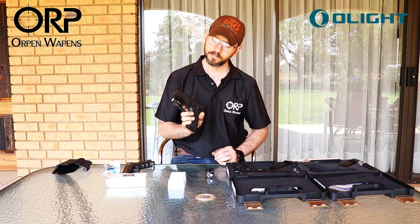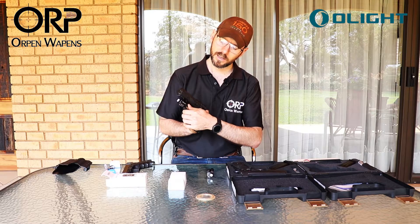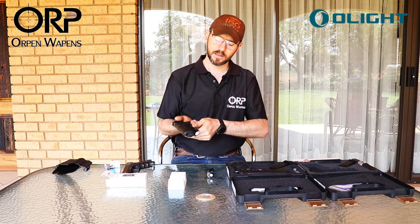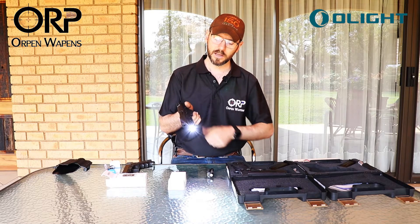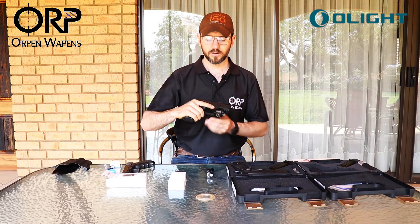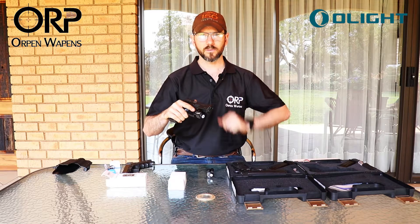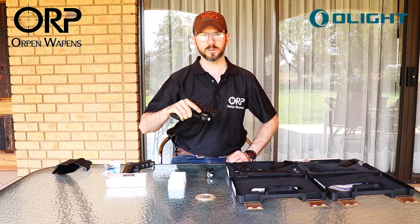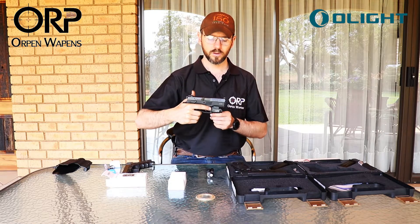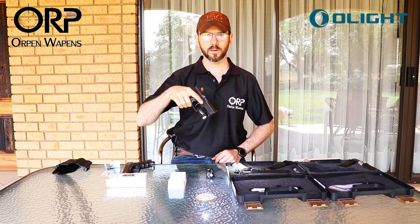We've got a left hand activation which can give you momentary, or a setting where you can just click once and the torch is now activated. There's a right hand function as well. If you're pulling out of the holster and shooting one-handed, you can do a momentary depress, or you can click and leave and it will stay on.